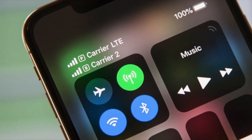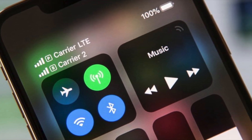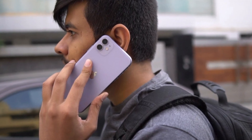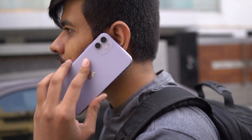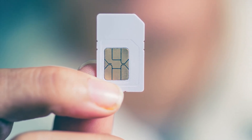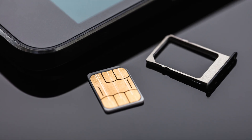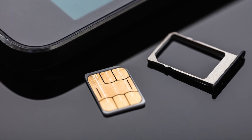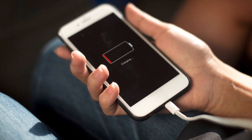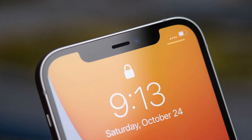There are no disadvantages to eSIM apart from that simple lack of transferability. In fact, once in use, it actually provides better performance for the user. When a physical SIM card is needed for a cellular connection, the connection is not as efficient. Metal contacts must press against the chip, and it can take more energy to maintain this connection if the card is smudged, scratched, or damaged in any way.